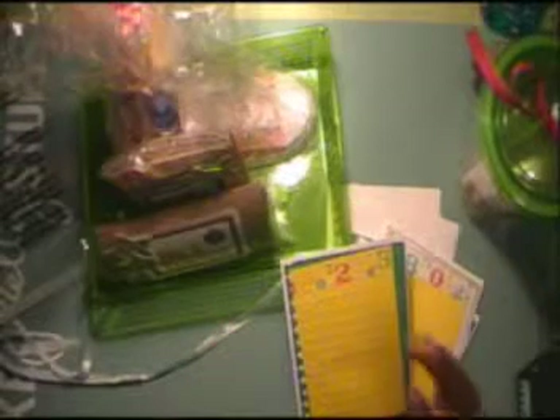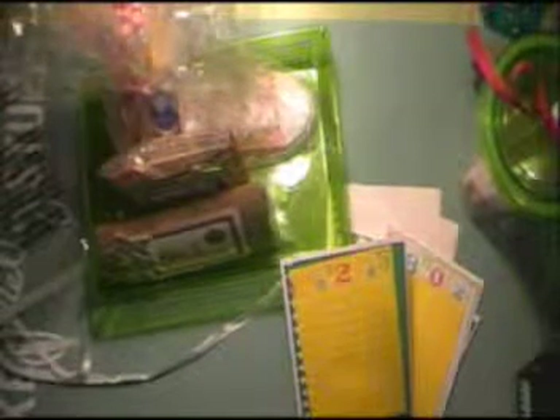And this is washi tape that I got from Michaels. They only had one row, so I don't have any left over — I used every bit of it. With the numbers on it and the different primary colors, it really looked good for a school theme.